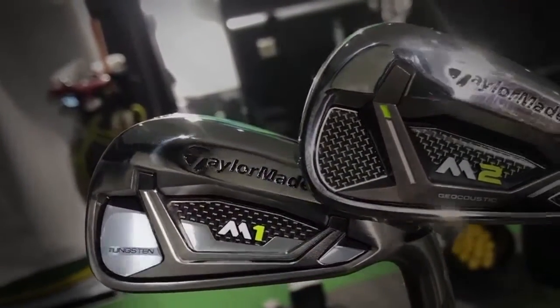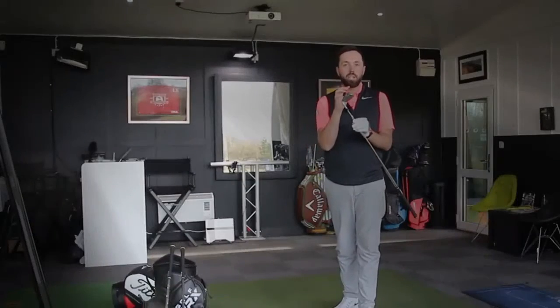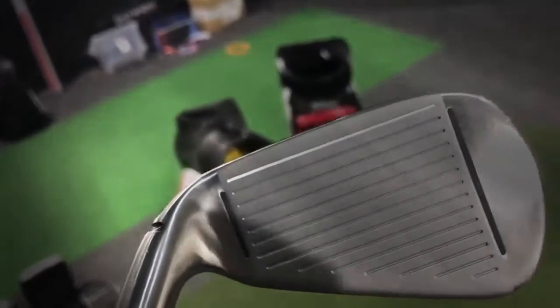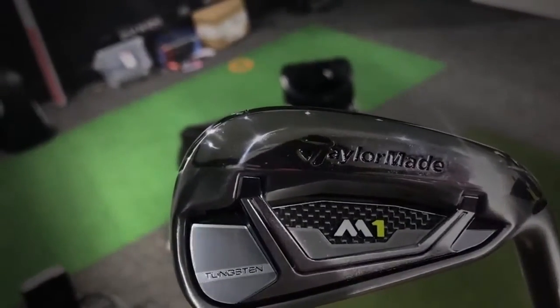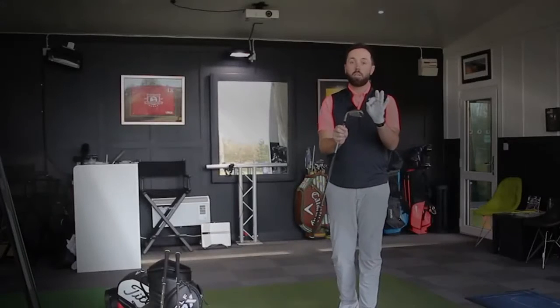The M1 is still going to offer distance and ball flight — that's what they're saying — but it's a smaller head shape. For me, a much better looking head than any of the clubs they've brought out. I just think it's been finished a lot nicer. I like the finish they've put on this golf club, and it's not too overpowering with its jazzy features. I would say it's a sexy golf club.